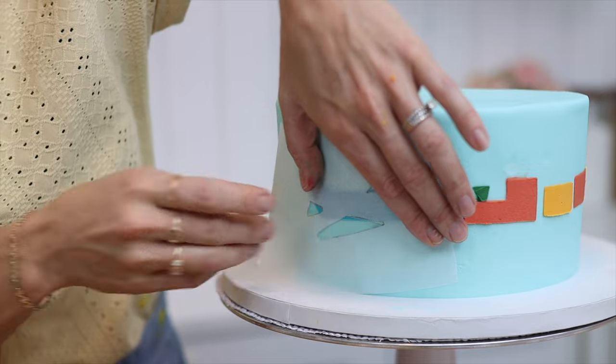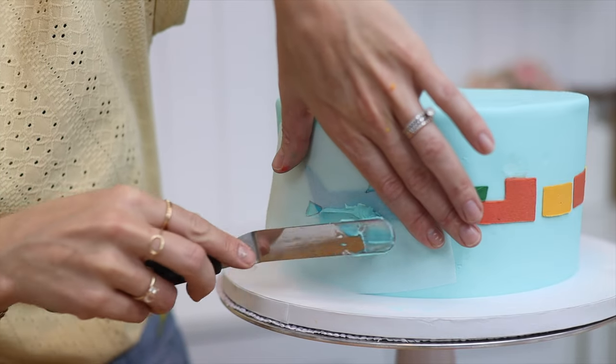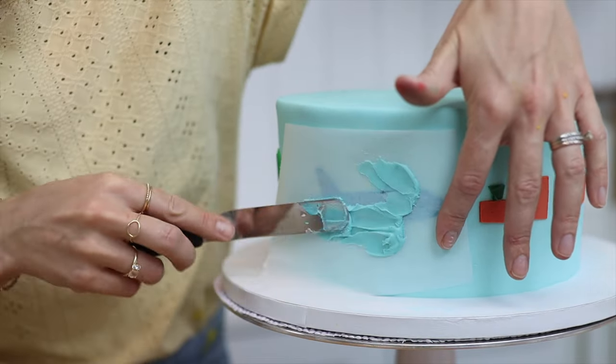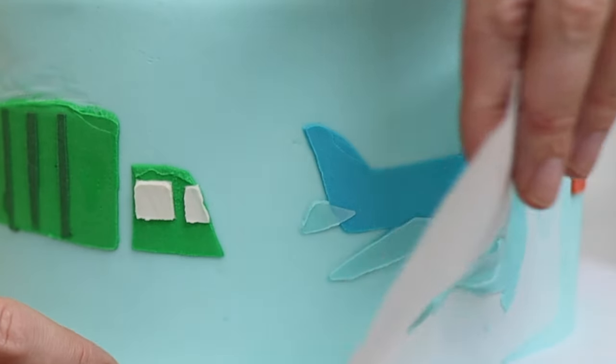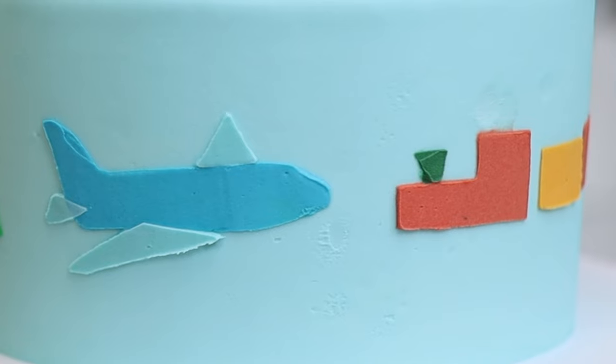For decorating techniques that need the buttercream to set, like stenciling, when you move the cake from the fridge to a warm room the buttercream won't stay firm for long enough to use stencils without melting the buttercream.